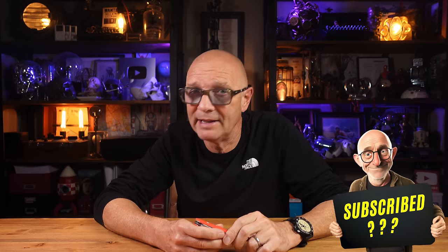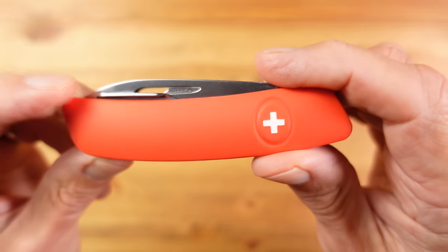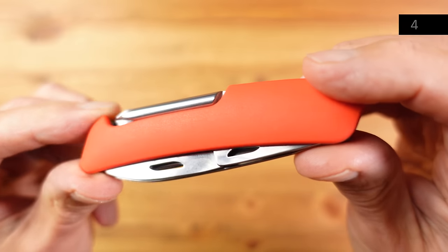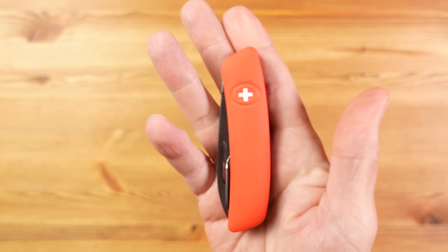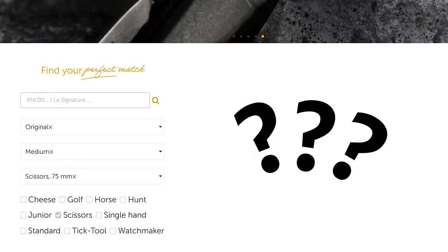As most will know, Victorinox make their knives in Switzerland. But did you know there's another maker of multifunction pocket knives also based in Switzerland, who've been around since 1904 as a watch and clock maker? In 2015 they switched their attention to making multifunction pocket knives with the help of a few ex-employees from Wenger. This company is called Swizza, and this is their D4 non-locking pocket knife. Swizza make a wide range of knife options in a wide range of colours and with a wide range of tools, although their website is an absolute nightmare to navigate.